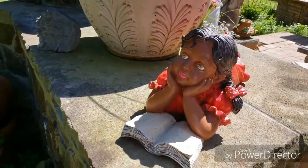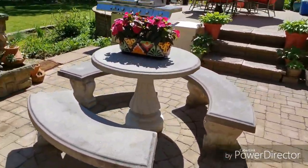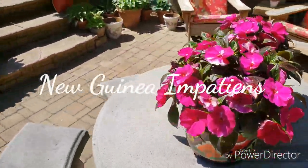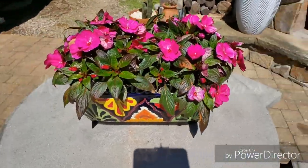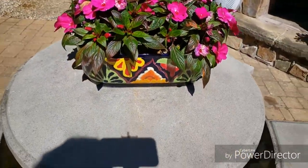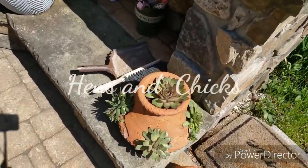And this is a girl I painted a while back. So we'll start over here — I've got this, I took the tag out but I think it's a vinca. And over here in these pots I have hens and chicks.